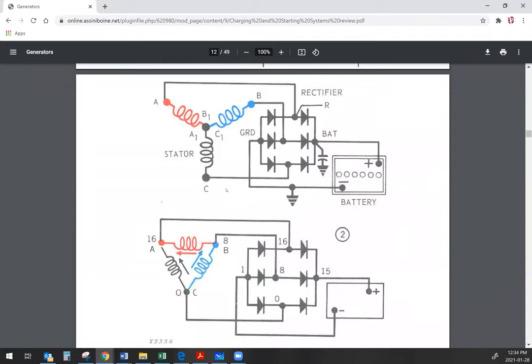Here we can see a set of positive and a set of negative diodes as part of the rectifier. That connects the output of the stator to the ground or the negative and the positive side of the electrical system in the piece of equipment.